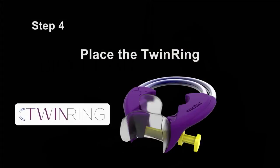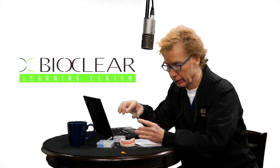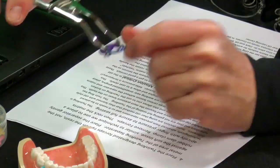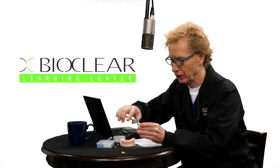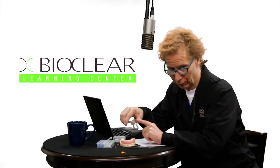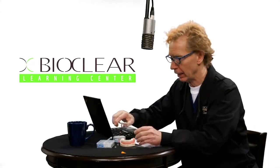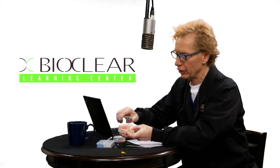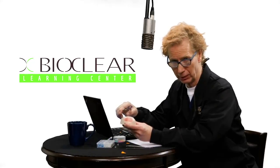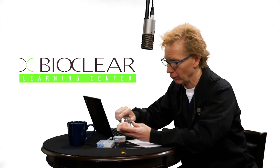Step four: get the special forceps for the twin ring. Make sure to place the tines of the forceps on the resin part of the separator, not on the metal — you have no power on the metal and can damage the separator. Place it on the resin portion and use the appropriate twin ring forceps, not just whatever forceps you have laying around. You'll notice you have a lot of power with the way this is arranged. Place the separator more like a rubber dam clamp rather than the old thinking with traditional separators — it goes apically and stays well seated to avoid slip-off.